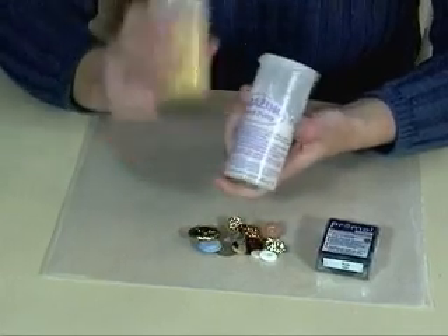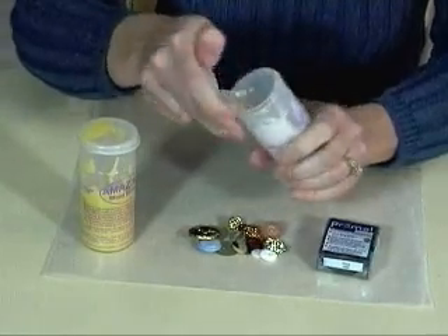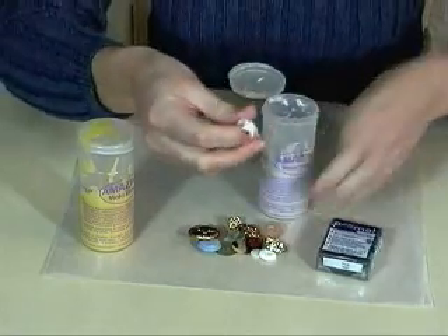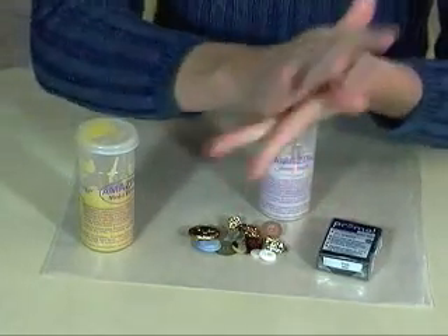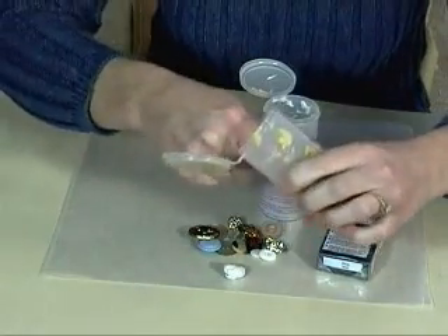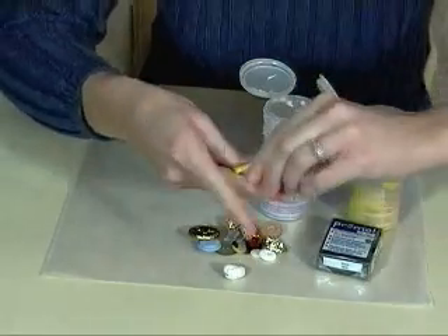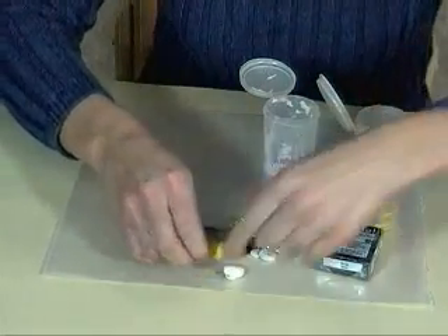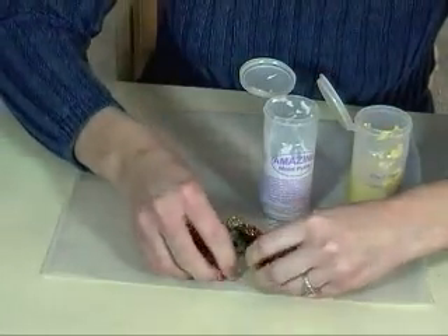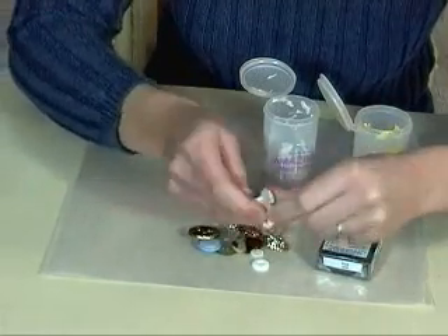You get two parts in the Amazing Mold Putty: the white part and the yellow part, and you mix these together to make your mold. The first step is to get equal amounts of the white and yellow. You don't have to be real exact on this — just roll out balls that look to be about the same size. Then you mix the two together until there's a uniform color, so no more streaks.